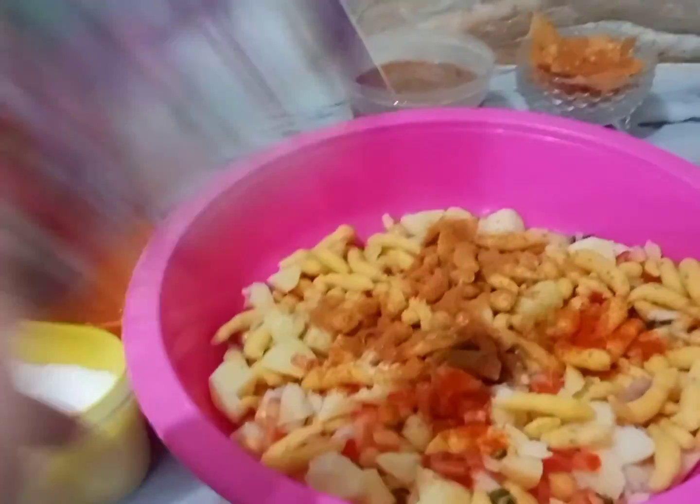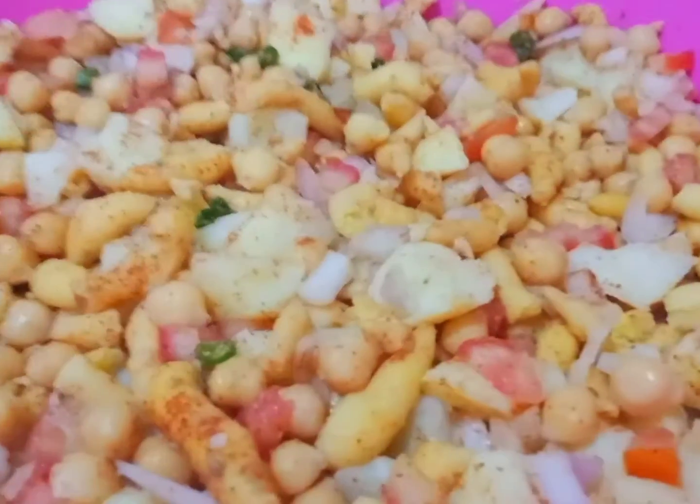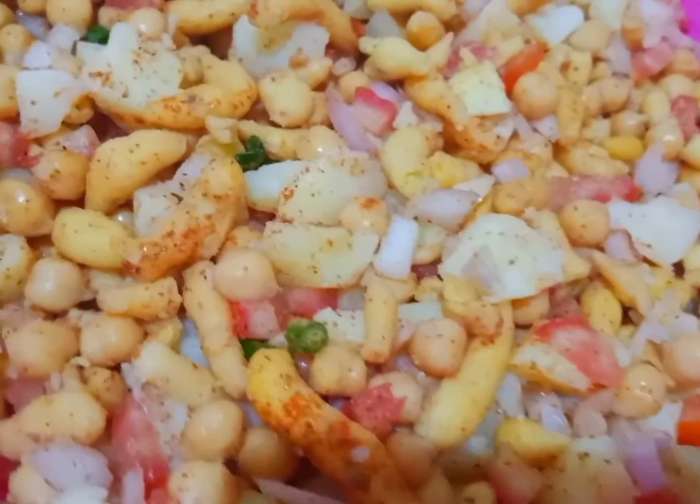It is delicious. This one is good to taste — it does taste good. Then add some spices. After adding the spices, mix all the ingredients.